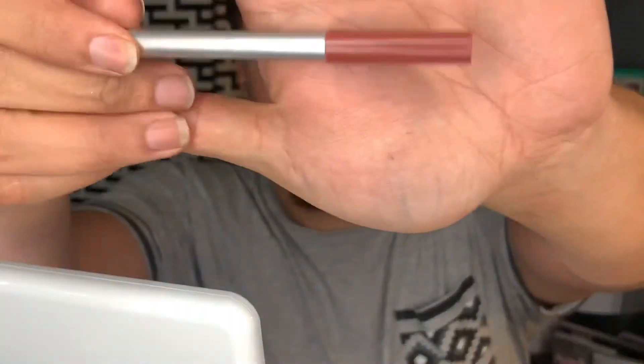Now lips: I'm first applying Maybelline New York lip liner in color 05 Rose — a nude with a pink tint — to line my lips. Then I'm using this Victoria's Secret Sweet Nothing lipstick in nude as my lip color. I buff that powder out with a kabuki brush, then go in with Anastasia Beverly Hills liquid lipstick in Milkshake on the inner portion of the lips to make it look a lighter, baby pink. We're pretty much done with the look.